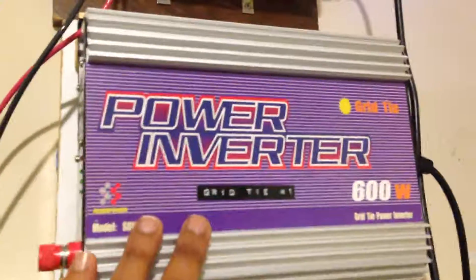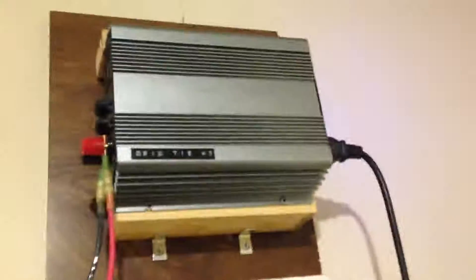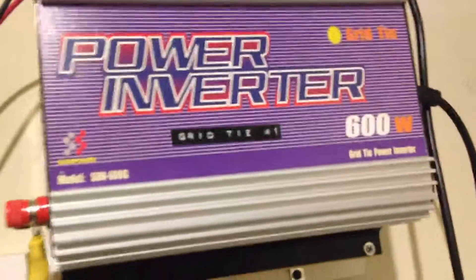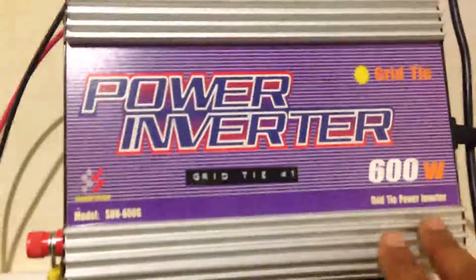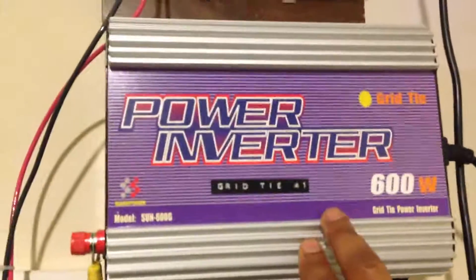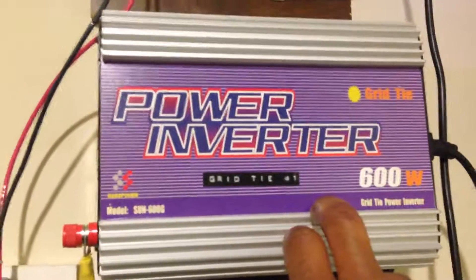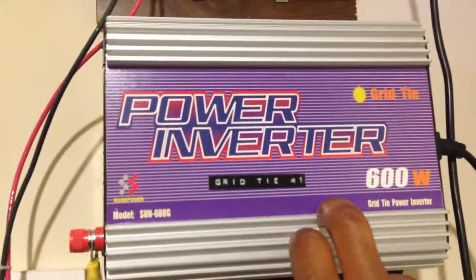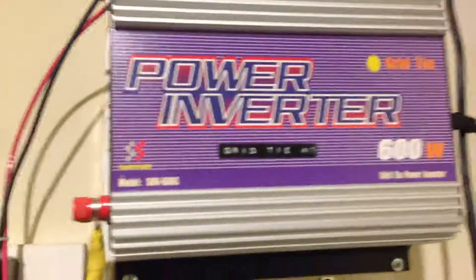Imagine this being a sealed environment full of heat — essentially an oven. You have to take steps to cool these things down. I burned one out myself. I had a 500-watt inverter similar to this one, pumped power through it, and it simply overheated — blew out the capacitors, melted some components, burned out the MOSFETs.